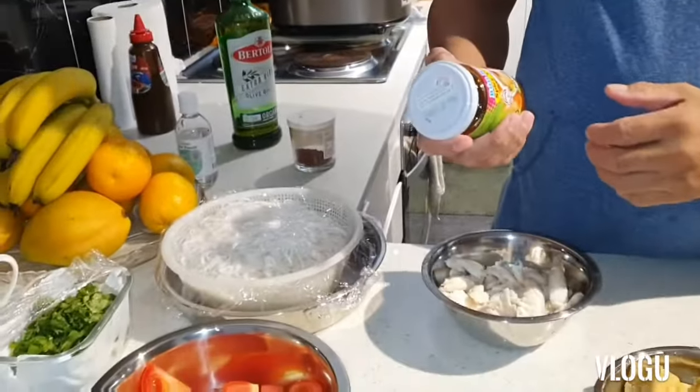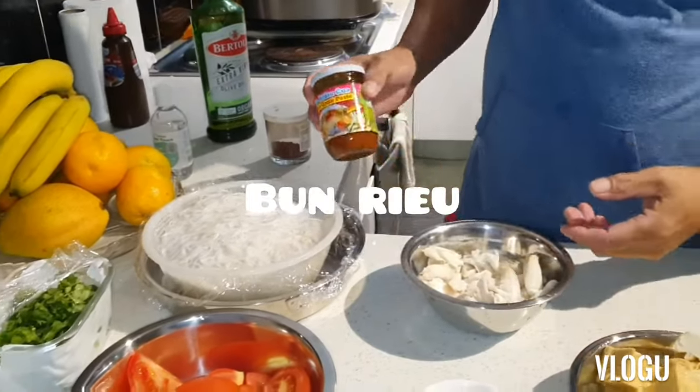Or in Vietnamese, they call it bun rieu. Bun rieu.